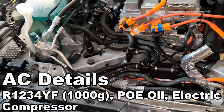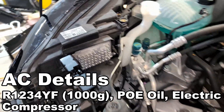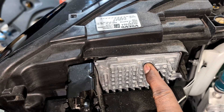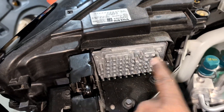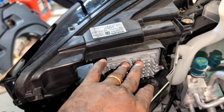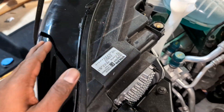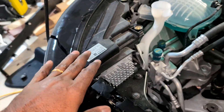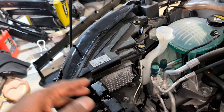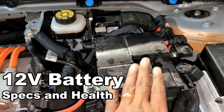The brains for the headlight are here. This module can be separately changed if the headlight isn't working properly, or it can be retained while you change just the housing if the bulbs are going bad. This module alone is like $300-plus, and the housing can be around $1,500 — but you can get used parts for far cheaper.